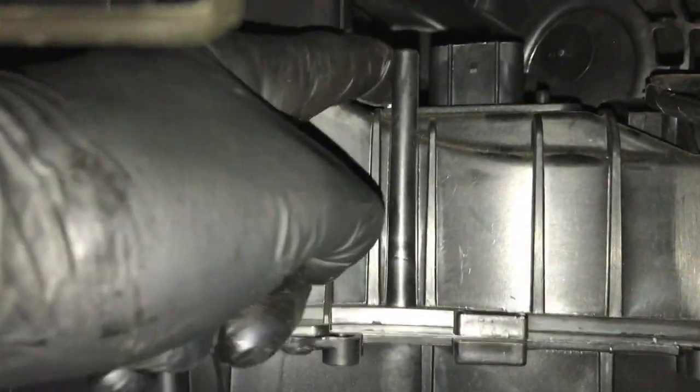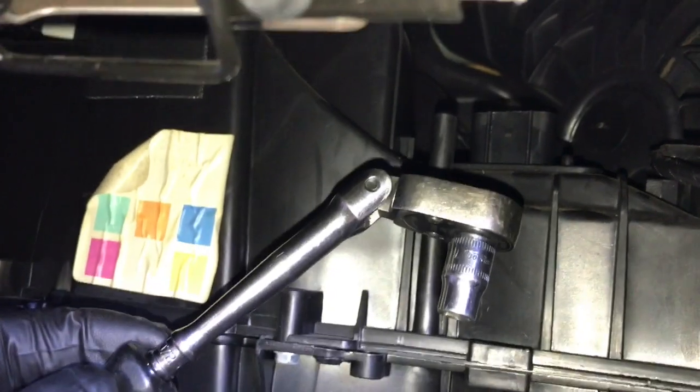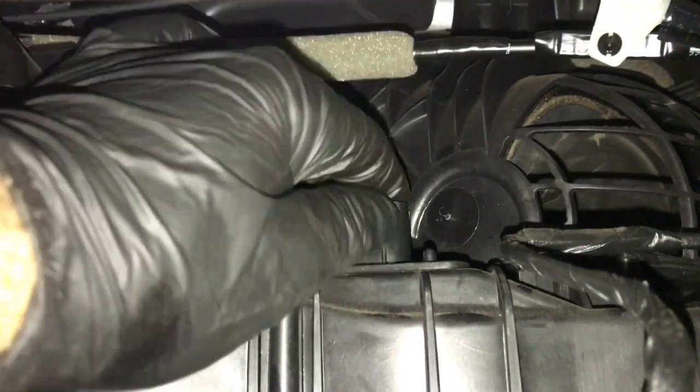The blower motor resistor is held in with two eight millimeter screws, one there and one here, just back caddy corner of it. My setup is going to be a flex head ratchet with an eight millimeter socket, coming over the top to loosen up the screw here, then switching to the opposite corner to take out the eight millimeter screw. Once you get the two screws out, lift the blower resistor straight up and out like this.